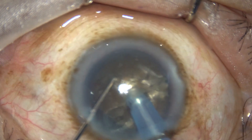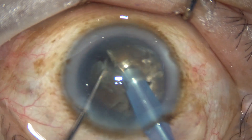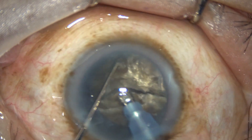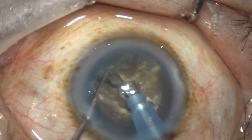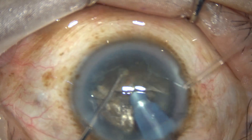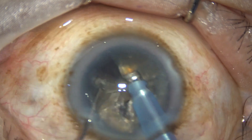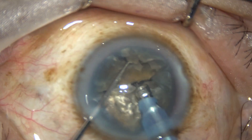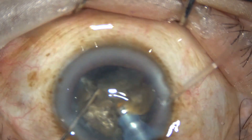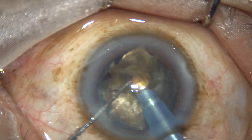We get two completely separate hemi-nuclei. Each hemi-nucleus is then subdivided into fragments. One hemi-nucleus has been divided into two large fragments. Now we rotate the lens mass, come to the other hemi-nucleus, go through the substance of the hemi-nucleus, and divide it into two pieces. The two pieces are joined at the central area, and a small burst of ultrasonic energy separates them.